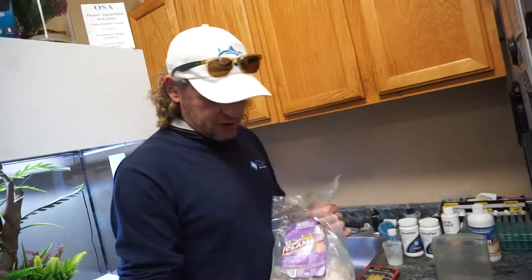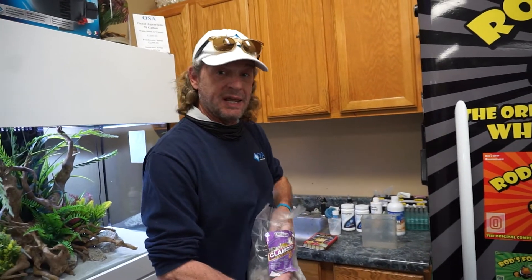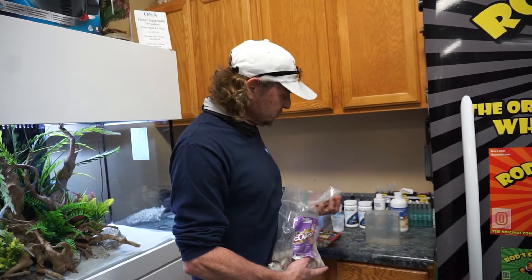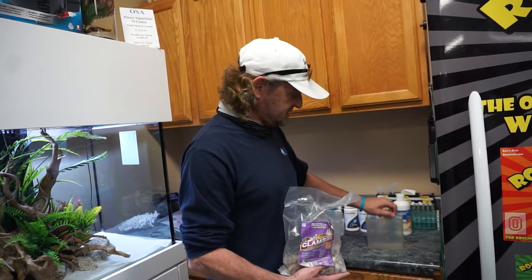We got a massive saltwater fish order in last night. Allie worked very hard late in the night putting them all away. Now this morning it's time for me to do what I do. A lot of you ask what we feed our fish — I'll show you what we do to feed all the new incoming fish. First off, clams on a half shell. They're a must for the finicky eaters. We don't know who's going to eat and who's not. These will stay in the tank for an extended period of time during the day, giving the shy guys a chance to eat.